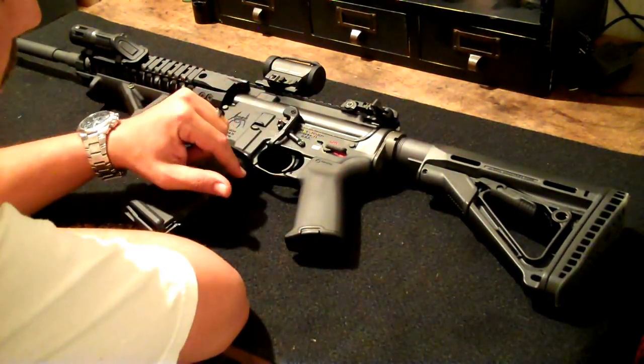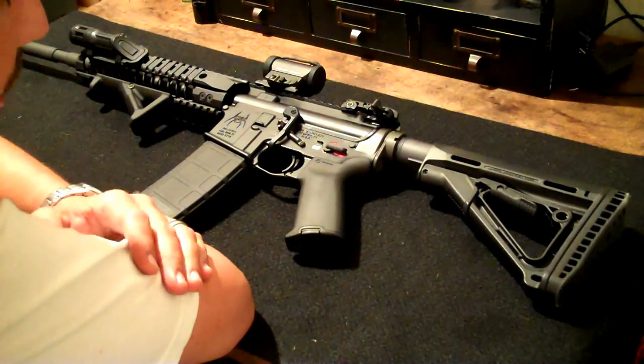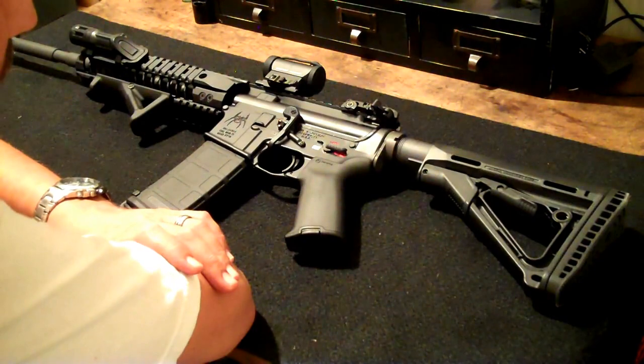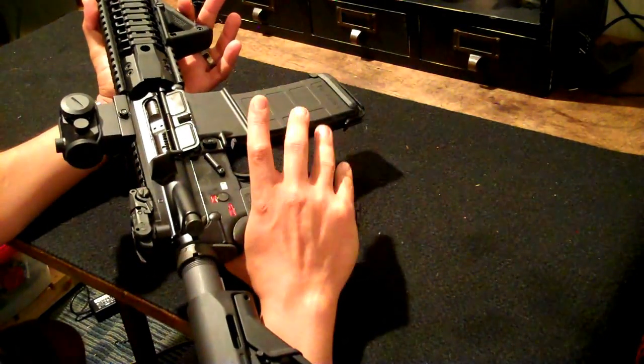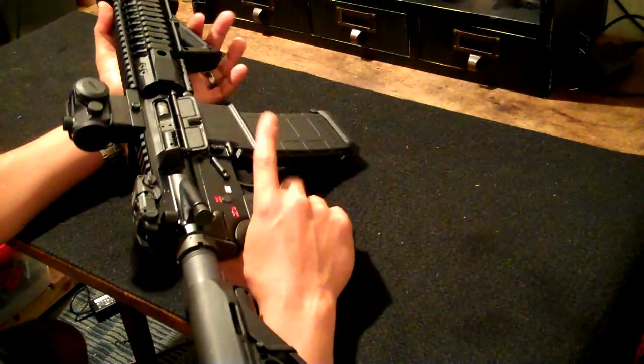I also put in this Magpul bed lever. I find it very convenient. Some people don't like it, some people think it's useless, but I definitely like it. If you've ever tried one of these, it just makes it very convenient, especially at the range after you switch out mags — your finger's already right there.